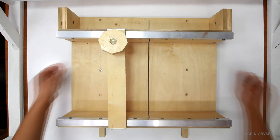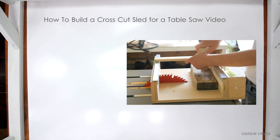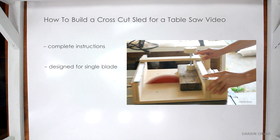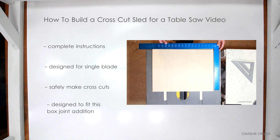First of all, this is an attachment to my crosscut sled that I built for my table saw. I made a very detailed instructional video of the sled with all the dimensions, so you can build one too if you'd like to add the box joint sled feature.